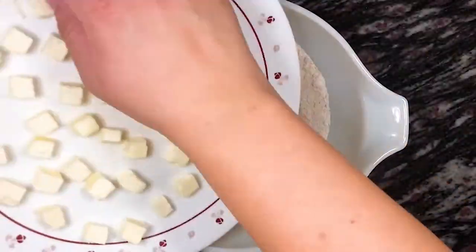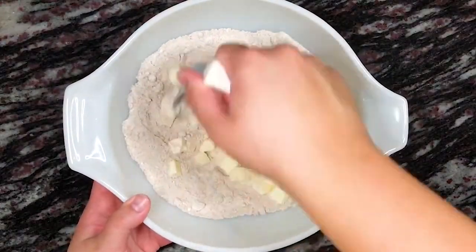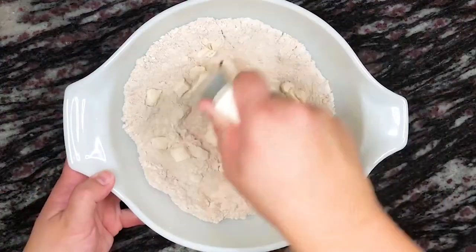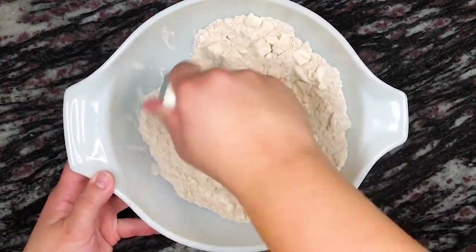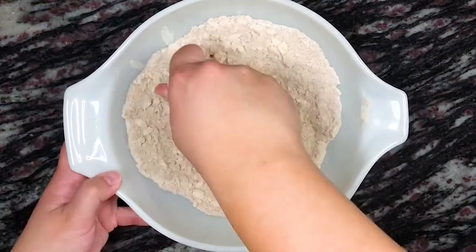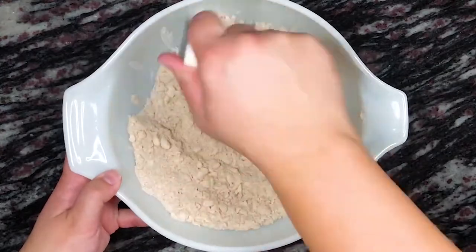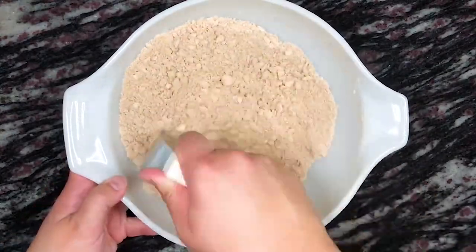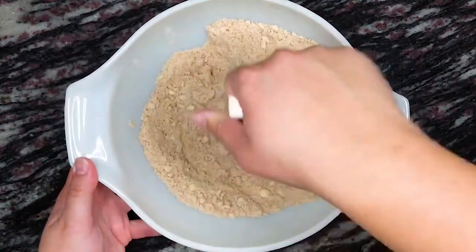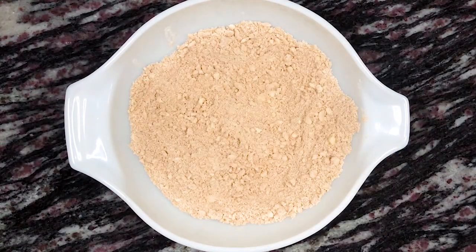Cut your cold butter into cubes, approximately one-half to three-fourths inch in size. Add the cold butter to the mixing bowl and use either a pastry blender, fork, or your fingertips to incorporate the butter into the mixture. I highly recommend the pastry blender because it works the best. You can use your fingertips but make sure that your fingertips don't melt the butter too much. Your dough is ready when it looks coarse and sandy like what you see here.